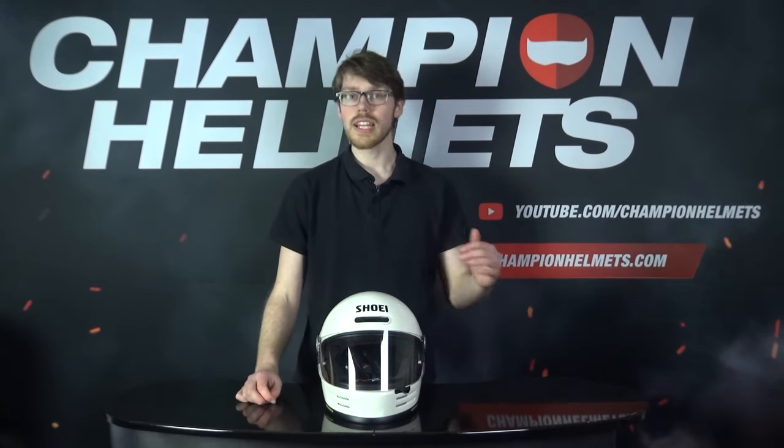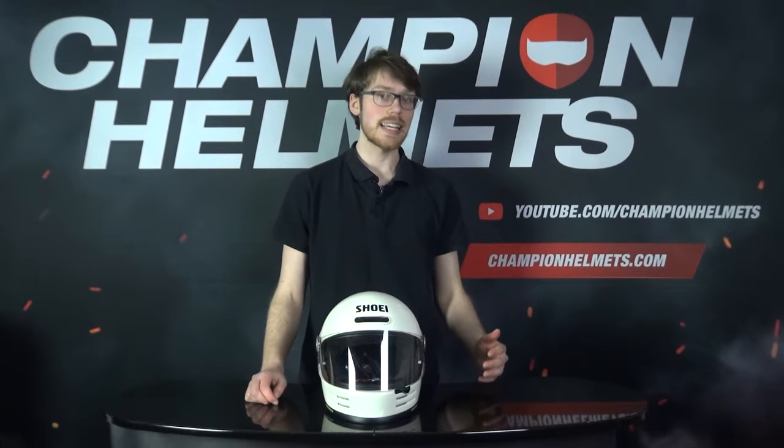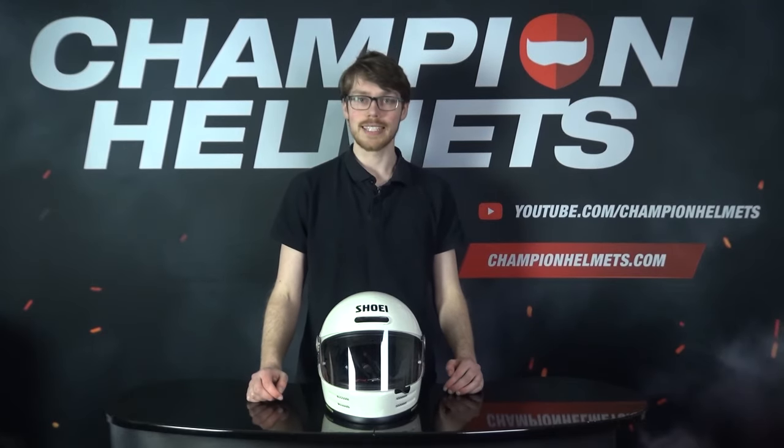Get ready to go retro since we finally got the Shoei Glamster on the table here, where we'll review it and then take it out to see how it does on our road test.